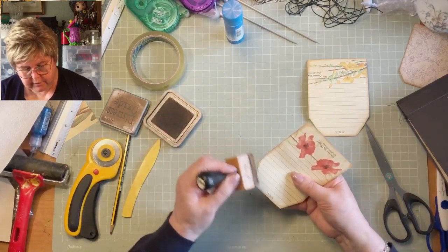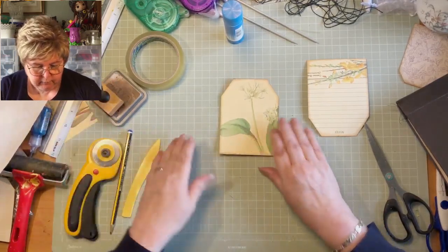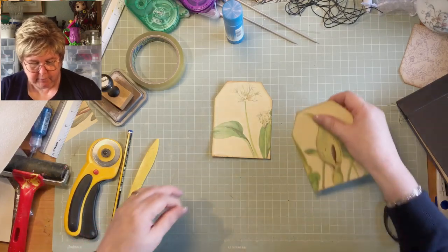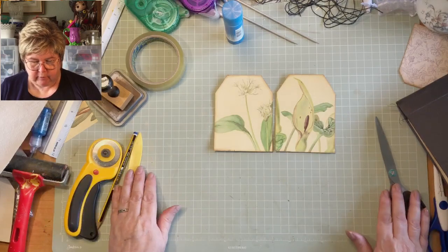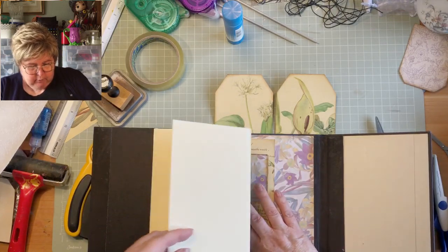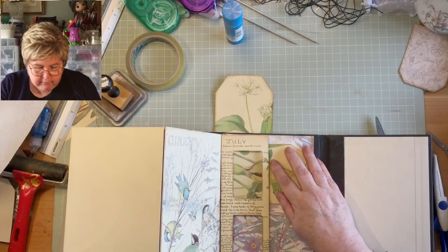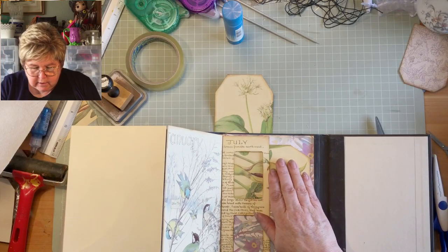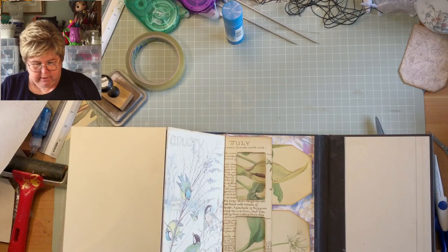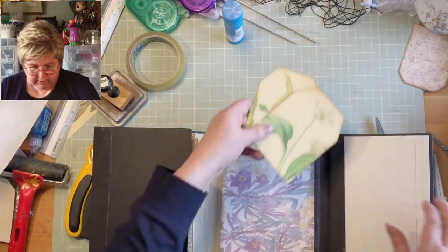I hear that Tim Holtz is leaving Ranger — he's probably got enough money to retire on. If he makes something out of each and every distress oxide or distress ink pad he sells, I don't mind being a fiver behind him! Right, so that's that done. They go in there — it would be so easy once they're stuck in. I want them just to come to there. Quite fancy putting a little word on there because they're a little bit bland otherwise, but overall the idea is good. Let's see if we can find some words to put on there.